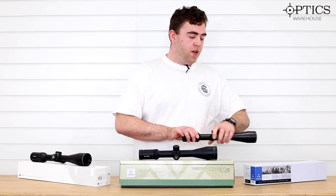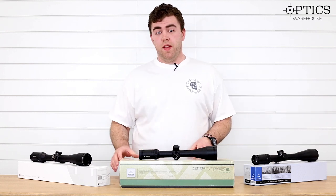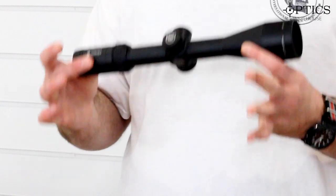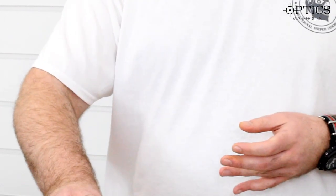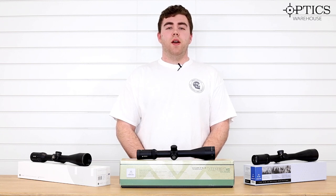I understand not everyone can afford a more high-end scope, so if you're just starting out, the Hawk is a very good option — really user-friendly. If you want something a bit more all-round, something where you could maybe take it to the range as well, the Vortex is also an excellent option, especially with that reticle. I've been George from Optics Warehouse. I hope you enjoyed today's video, and if you have any questions, please comment below or give us a ring. See you next time.